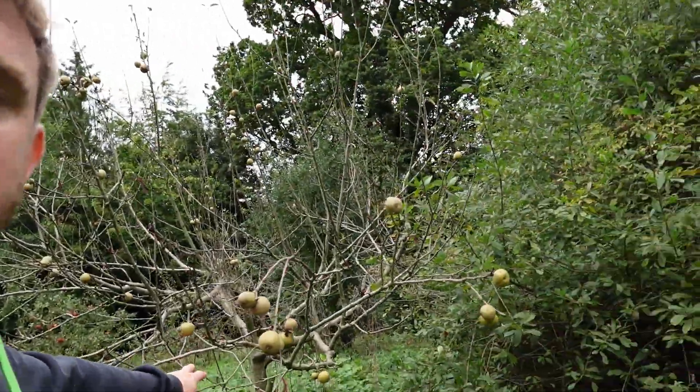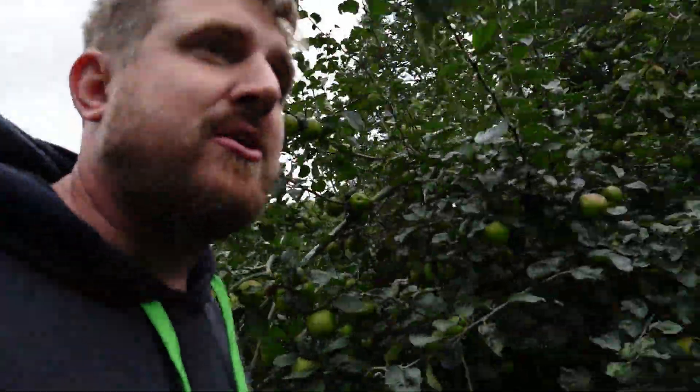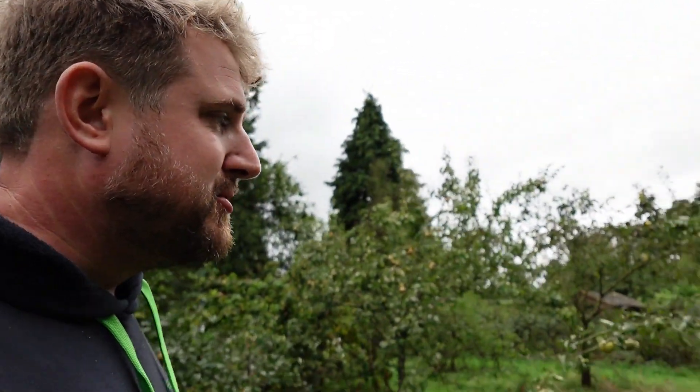Unfortunately this tree has died for some reason and I don't know why — a bit disappointing. We did have a tree next to it that died, which was a Gage, and I planted another apple tree in its place. This was supposed to be Discovery, but as you can see they are not Discovery apples. I'm a bit annoyed about that because I didn't buy them from a supermarket — I bought them from a reputable nursery. So I need to find my receipt and get back to them.